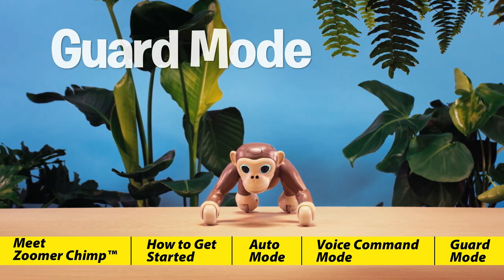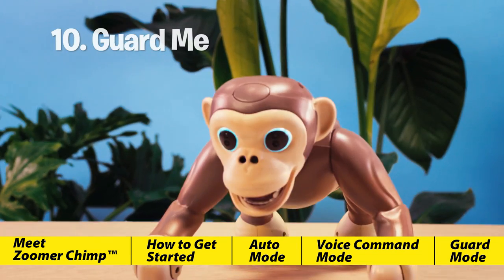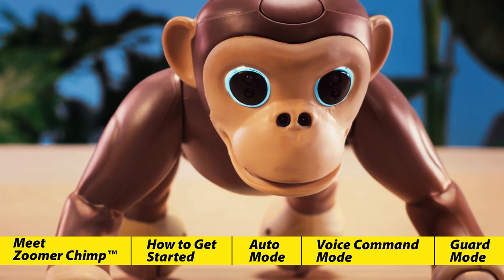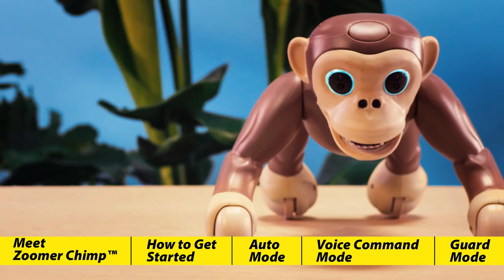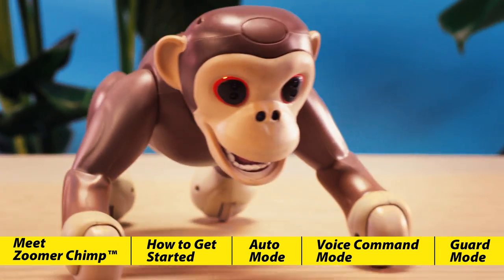Zoomer Chimp will enter guard mode when you press and hold his back button. You can also give him the voice command "guard me." In guard mode, his eyes are white and he'll protect you and your belongings. Make sure to stand behind him — if he senses anything approaching, he'll charge forward.